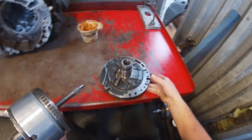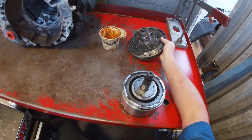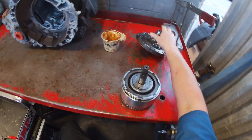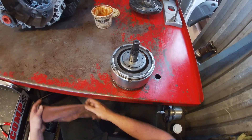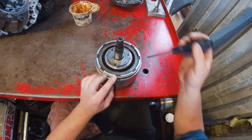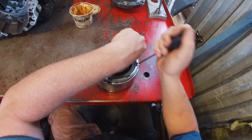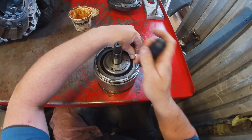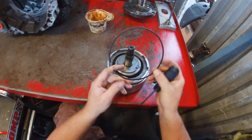One of the issues with this particular transmission is it does have a failed bushing in the input drum for the pump, so it's actually sticking — I did need it to actually pop up to be able to get it out of the assembly. Our first clutch that we're going to dive into is going to be our reverse clutch. Using a flat blade screwdriver, find the end of the snap ring and just pry it out, being careful not to cut yourself in the process.